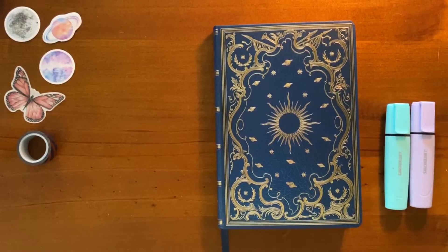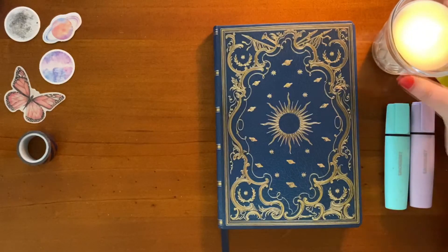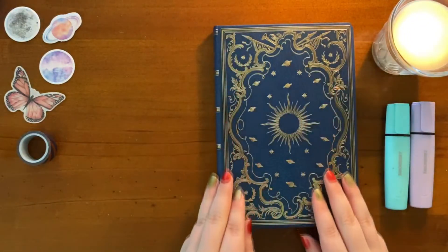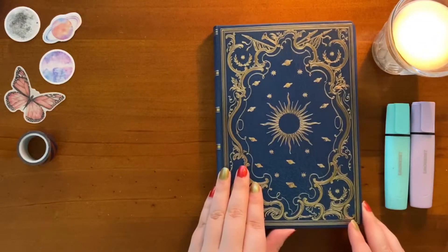Good time zone to you, dear viewer. Welcome today to my 2021 bullet journal setup video. I'm Burrowsred and I haven't done a video like this before, so let's see how this goes. As you're probably aware by this point, 2021 is just around the corner. The dumpster fire that was 2020 is nearly over. Yay.